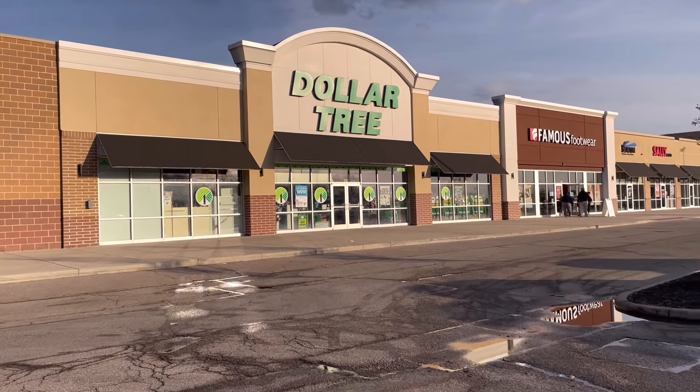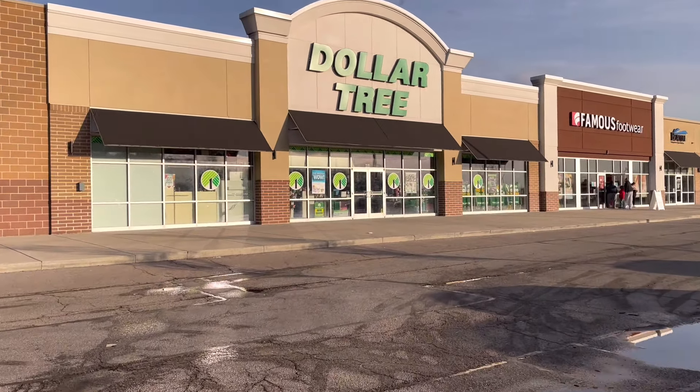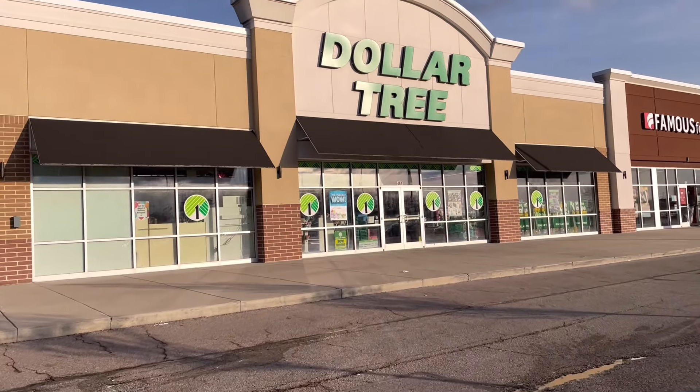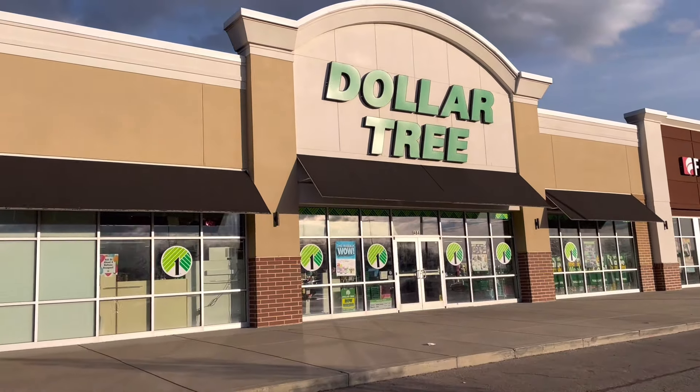The foam round wreath forms at Dollar Tree are so easy to work with. Hey besties, it's Lisa. Welcome or welcome back. If you want to craft your best life with me, then let's get started right now.